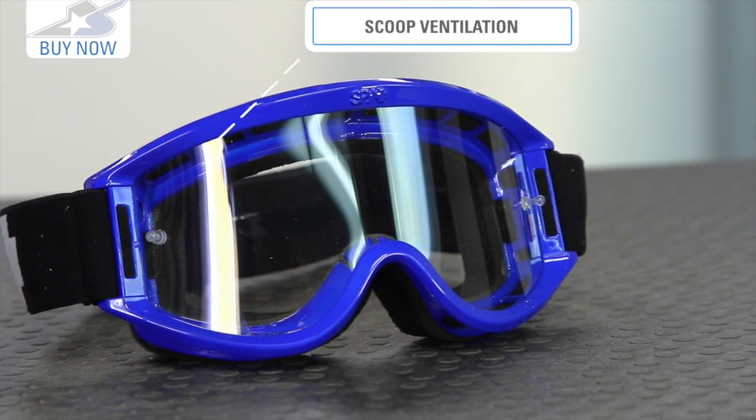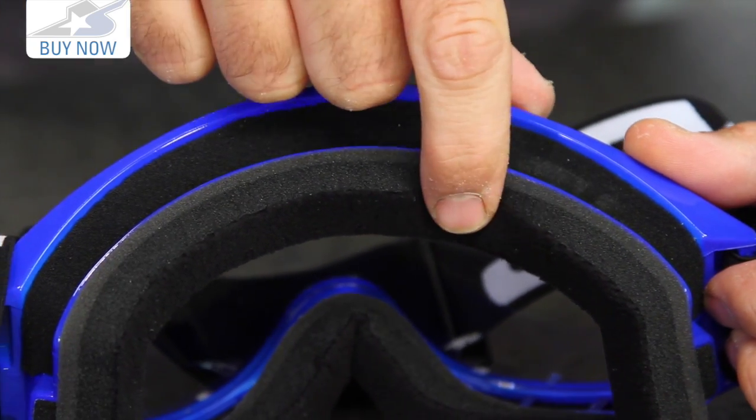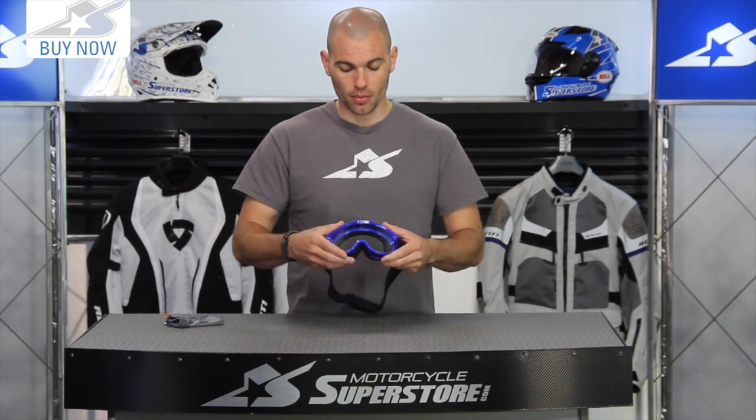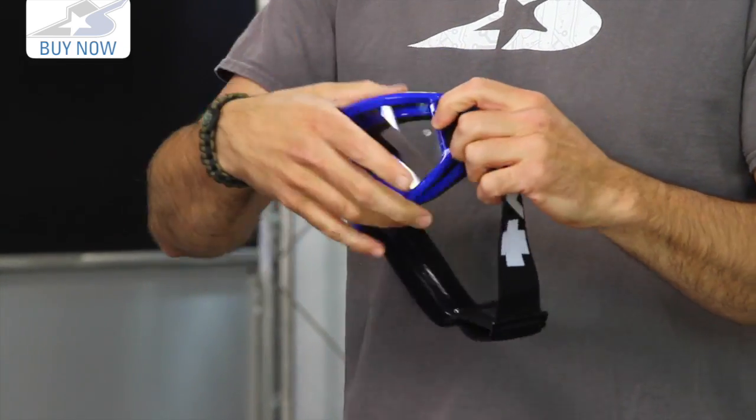So what you're going to get for 23 bucks — it's super affordable — it has some nice features like the triple layer foam. It's got a fleece lining, it's very comfortable to wear. It uses a mid-size frame, it is a poly frame, very flexible. It's going to fit inside most helmets very easily. The field of vision is very adequate on this as well.